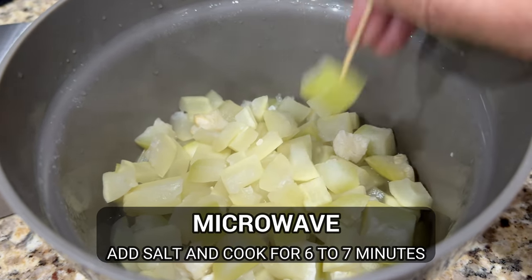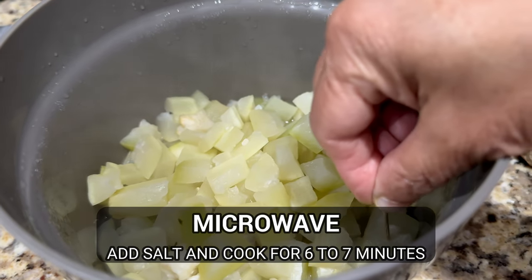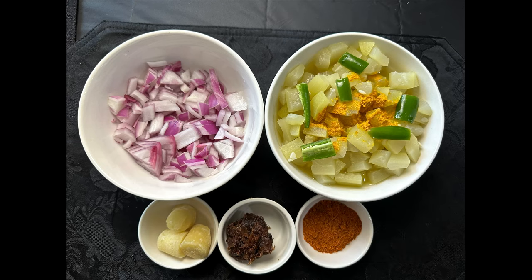I've taken 500 grams of bottle gourd cut in cubes and put it in the microwave for about six to seven minutes.